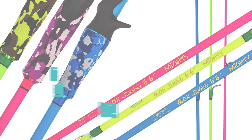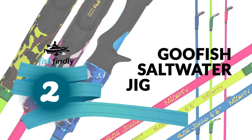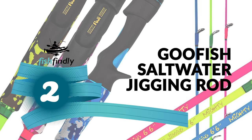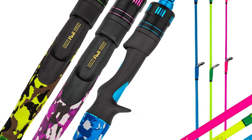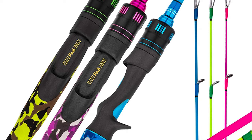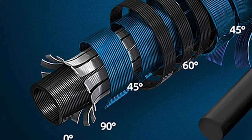Before we get to the best of the bunch, let's look at the runner-up for today's video. Number two: the Goofish saltwater jigging rod. Goofish is a relatively new company specializing in rods specifically designed for slow-pitch jigging — a technique that uses lightweight rods that are longer and softer than traditional jigging rods.